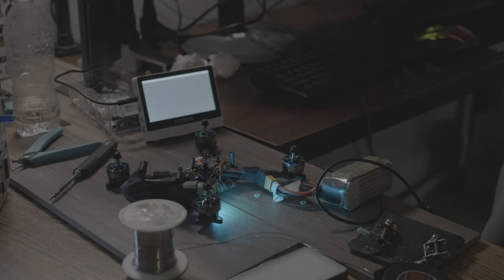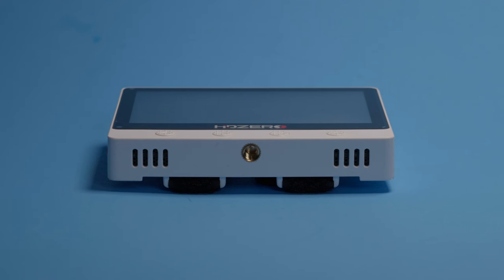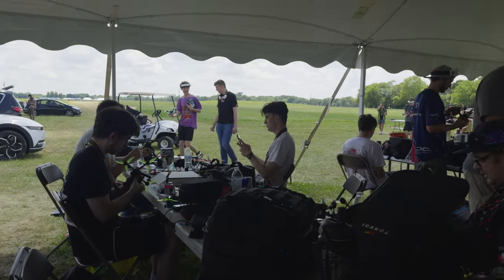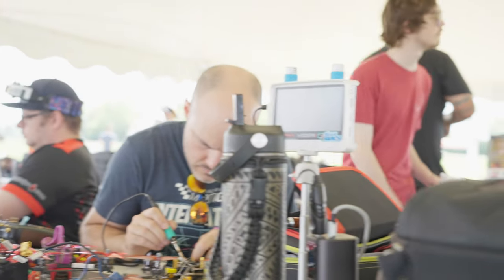This is the perfect complement for any bench or field pack. I've heard mixed feelings, mixed reviews — is this the best product, is this the worst product, is it prohibitively expensive, is it too exclusive? This is one of the best products that I've seen all 2024, a must-have for any racer or anybody that goes out flying with the public that wants to give a ride-along.